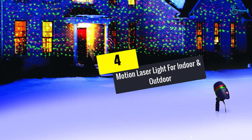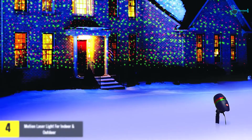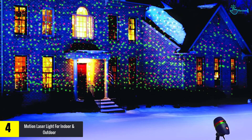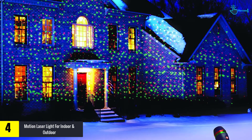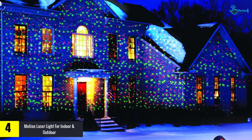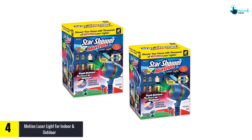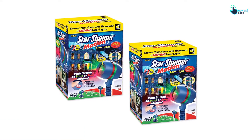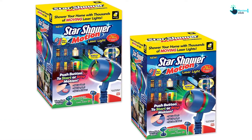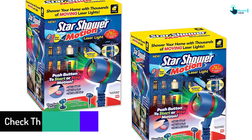Moving on at number 4, we have the Motion Laser Light for Indoor and Outdoor. The Star Shower Laser Light will add fun and color to Christmas. It features green and red colors that cover up to 3,200 square feet. This accessory is suitable for homes, yards, offices, and more. The bright, colorful light is useful indoors or outdoors and is waterproof to prevent rain or water damage. Available modes are still and changing, all of which are very bright.